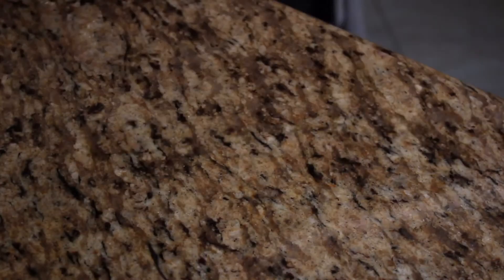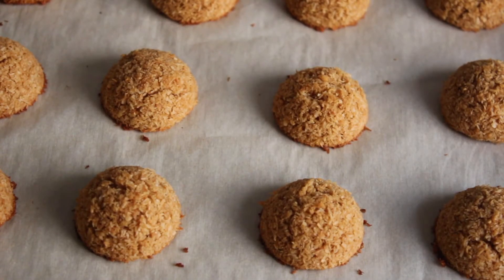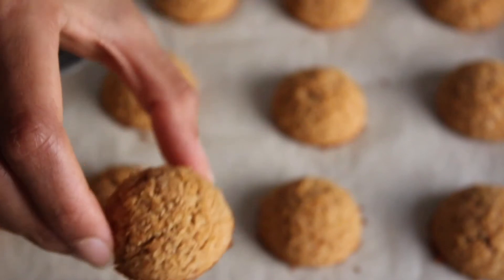Bake these for 15 minutes at 350 degrees until they look something like this. You could stop here, but we're gonna add some chocolate.